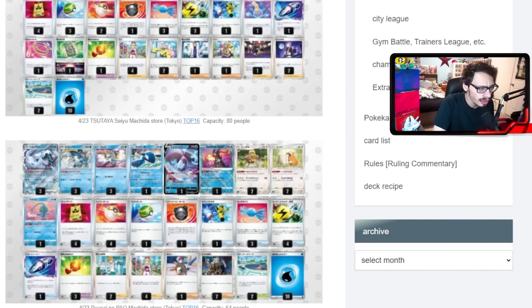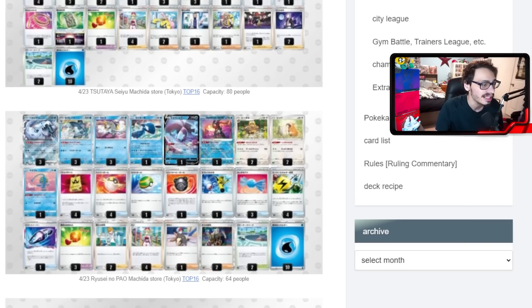Another straightforward build using the double Bibarel package, which I like, and playing one Crown Zenith Kyogre for the 180 snipe — putting water energy back into your hand, which you don't mind when you have Baxcalibur. This build plays a heavy count of three Cape of Toughness, which does work with Kyogre, Lumineon, Greninja, and Chien-Pao. Interestingly, this build is not playing any Iono but does play Penny, which can heal you.